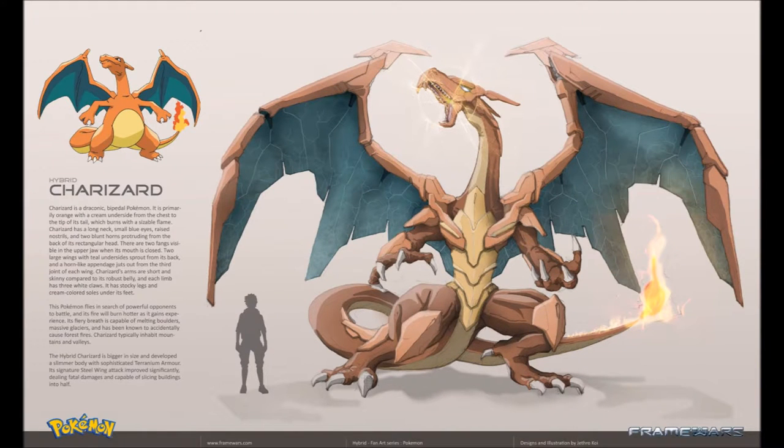All right, and up next we have the big behemoth Charizard. Charizard is a draconic bipedal Pokemon. It's primarily orange with a cream underside from the chest to the tip of its tail, which burns with a sizable flame. Charizard has a long neck, small blue eyes, raised nostrils, and two blunt horns protruding from the back of its rectangular head. There are two fangs visible in the upper jaw when its mouth is closed. Two large wings with a teal underside sprout from its back, and horn-like appendages jet out from the third joint on each wing.